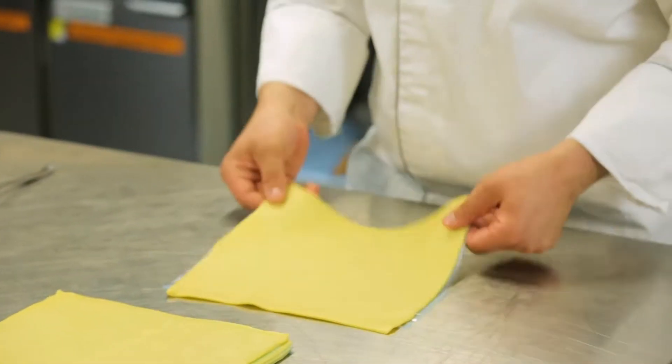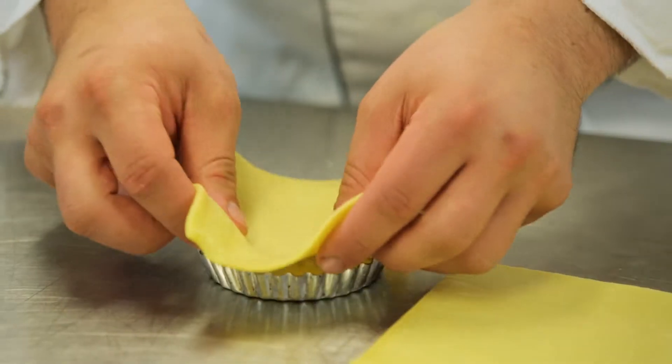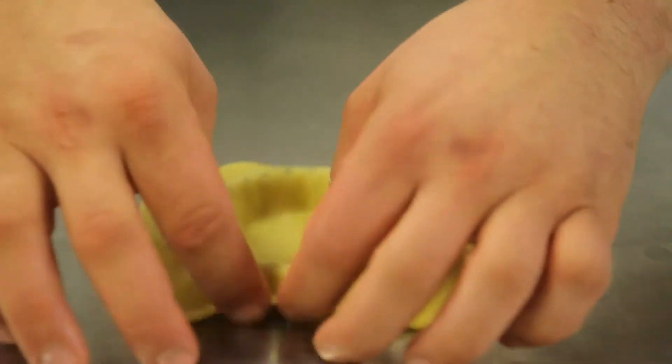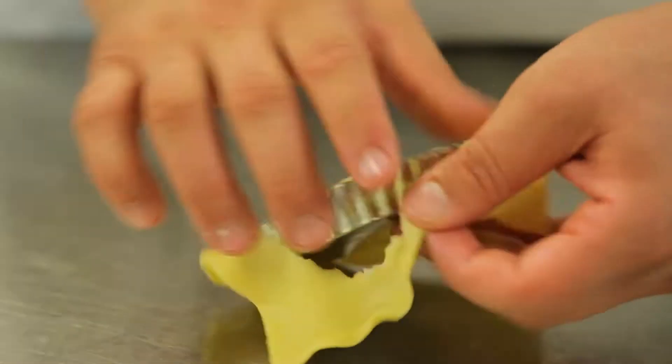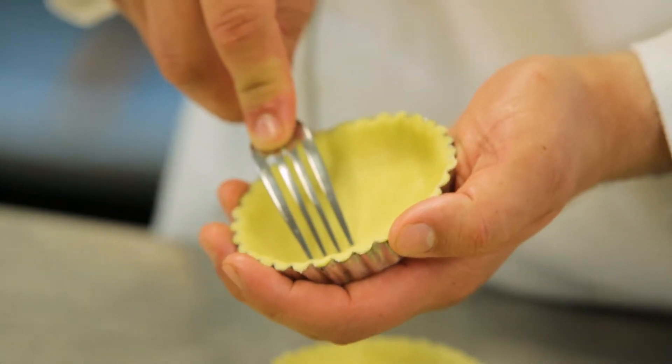We'll take a sheet of the short crust, grab one of the tart shells and measure it out roughly. Use a knife and slice down. We just stick this nice and easy, press it down and against the edges.